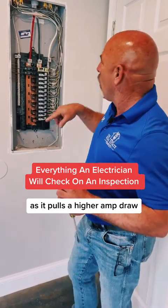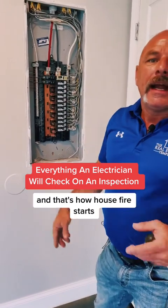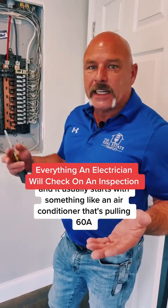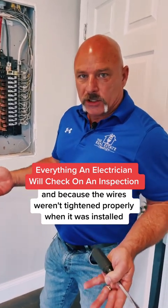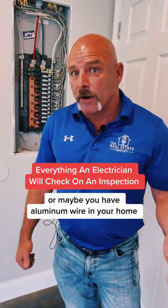As it pulls a higher amp draw, it will melt the wire — melt the wire on up. And that's how house fires start. It usually starts with something like an air conditioner that's pulling 60 amps, 50 amps on the inside unit, because the wires weren't tightened properly when it was installed or the wires have gotten loose over the years. Or maybe you have aluminum wire in your home.